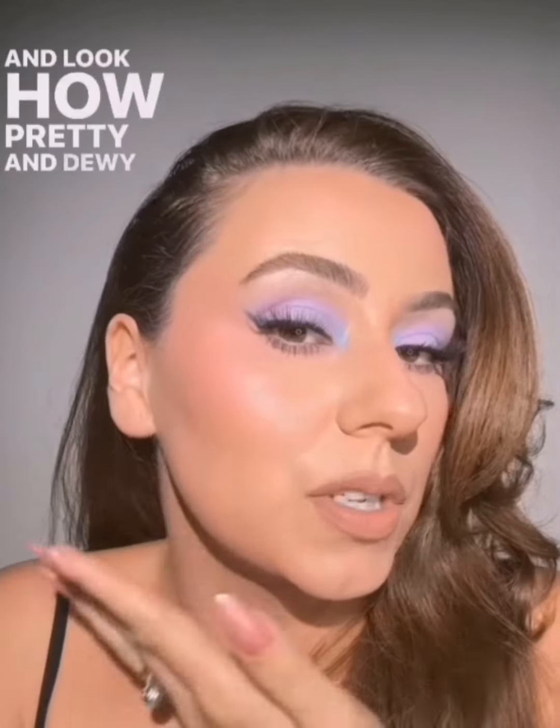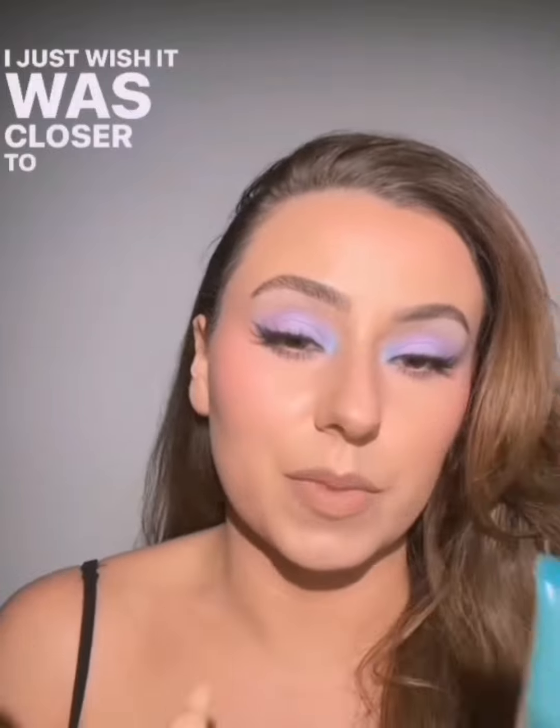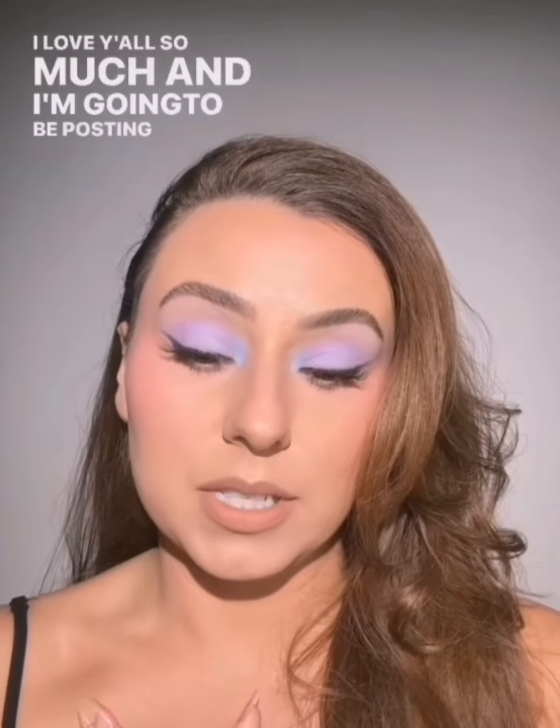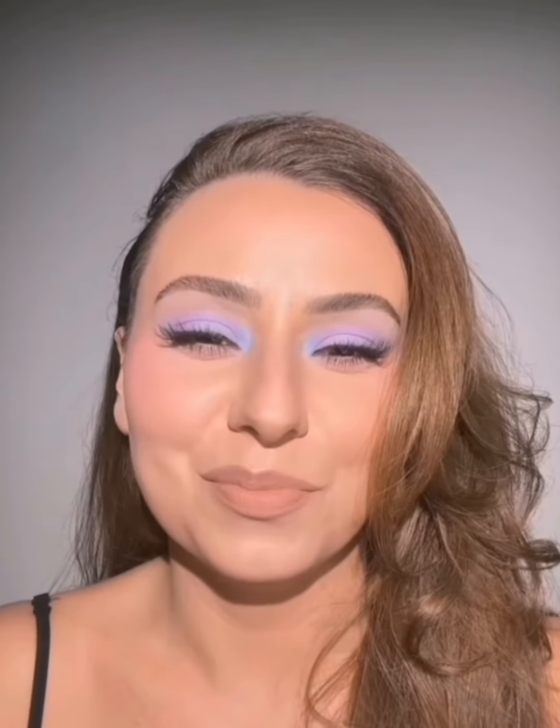Look how pretty and dewy we are — the skin looks nice. I'll keep y'all updated on this. I just wish it was closer to my shade, but I fix foundations all the time. I know this is a look a lot of you might not wear, but there was still a lot of helpful information here, and I try to make that known. I am a lover of feral makeup and it's what makes my makeup heart sing, but I also try to educate and help with these types of looks. I do have looks for everyone — check my saved highlights. Now I am off to get a bubble tea and then I have a bunch of videos to edit. I love y'all so much, and I'm going to be posting that eyeshadow look tutorial tonight on Reels.